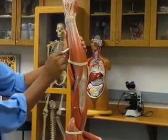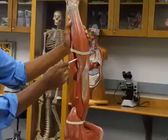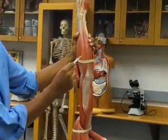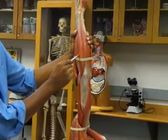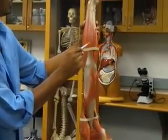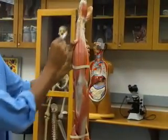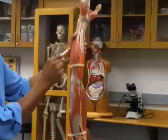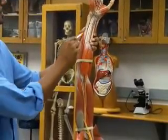This is your extensor digitorum — you can tell because it starts over here and goes to the digits. This is your extensor carpi ulnaris. Now, right beside the extensor carpi ulnaris, you're going to have the flexor carpi ulnaris.